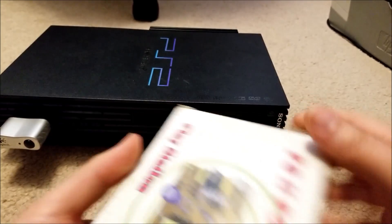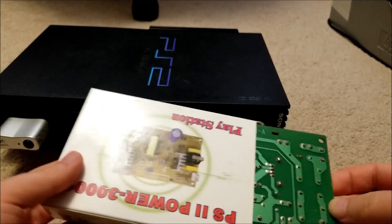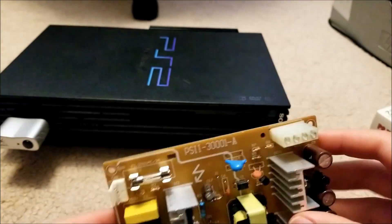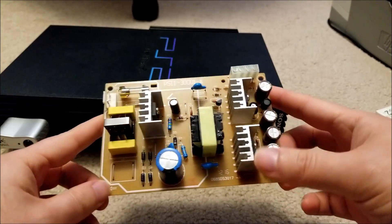It looks like this is an aftermarket unit. Obviously you're not really going to get brand new replacement OEM units, and hopefully this is the correct connector and everything. It looks almost identical actually from what I remember.